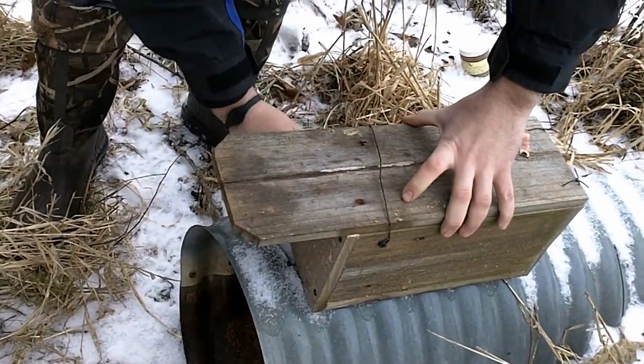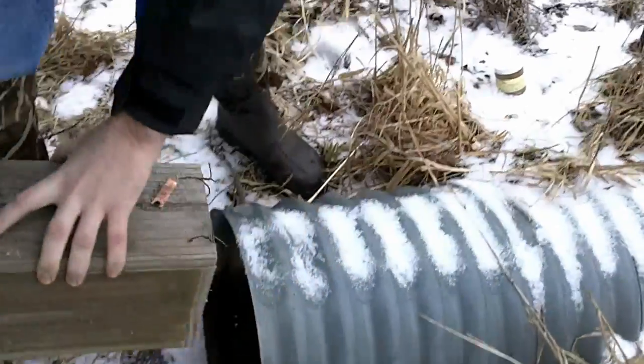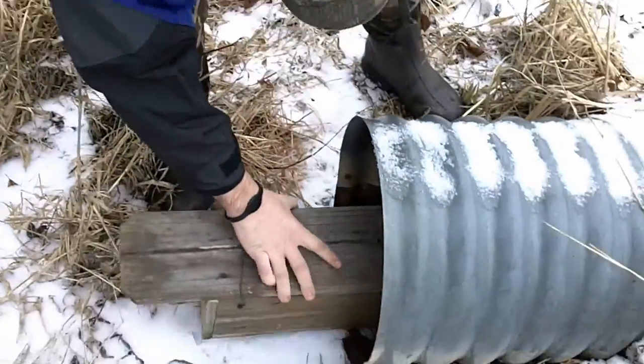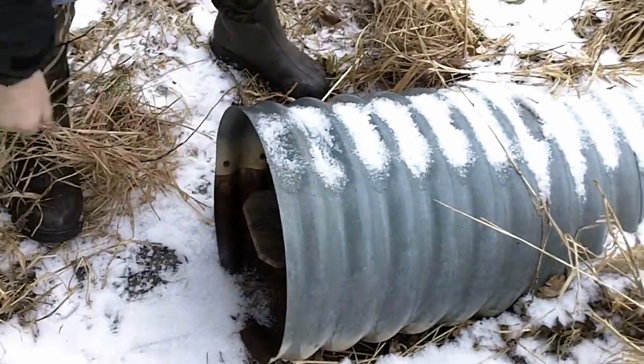It's game on — weasel city, here we come. We just got a little bit of snow last night, so we're kind of looking for tracks, but we predominantly set the same spots every year so we know what's going on. We'll keep on checking some weasel sets in here.